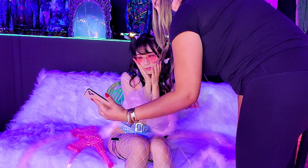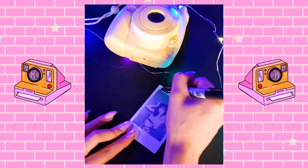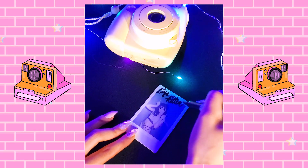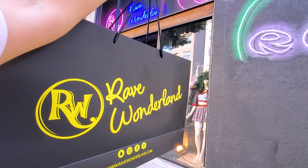And now we're gonna have my mom. Thank you, Rave Wonderland.